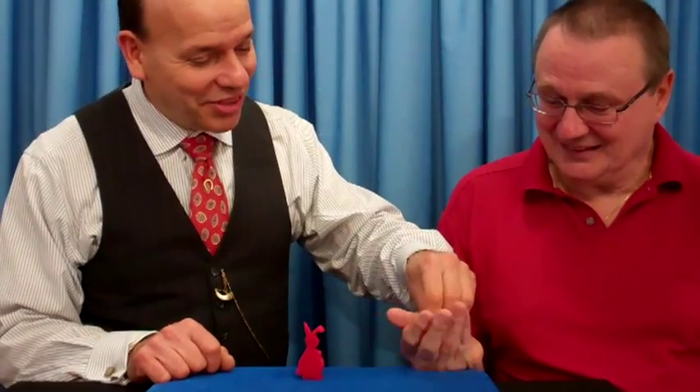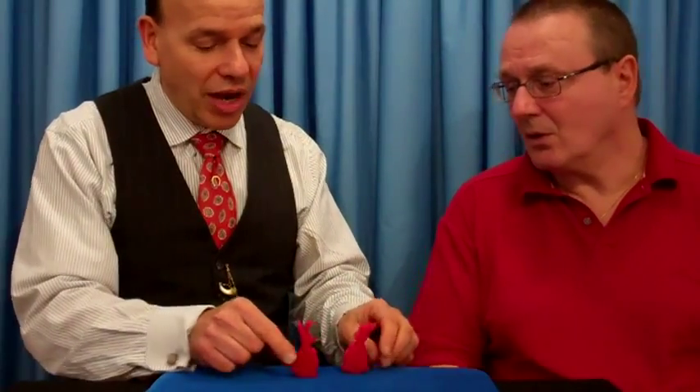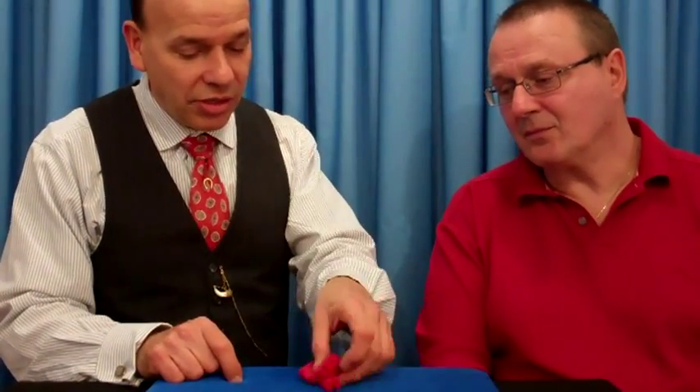Would you squeeze that rabbit right there? And I'll place this one in my pocket, and I'm going to remove this invisibly, throw it back in there. And how many do you have now? He has two rabbits again, just like that.